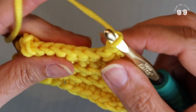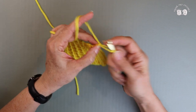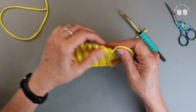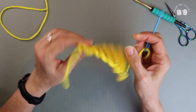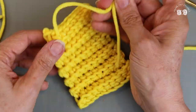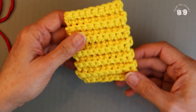Chain one and turn your work. I've created 12 rows. Now I'm going to finish off this piece and we'll create a second piece to join to this one. For this front piece, you finish it off by pulling the yarn through. We're going to sew in our ends. Both sides are virtually the same so it doesn't really matter which side you choose to be your back or your front. Sew your tail in through the back of your work — really work your ends in pretty well because this is a scrubby and it's going to be getting a lot of use.